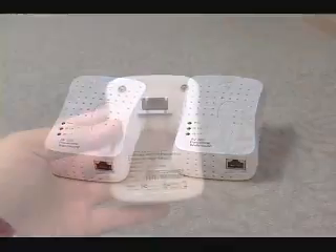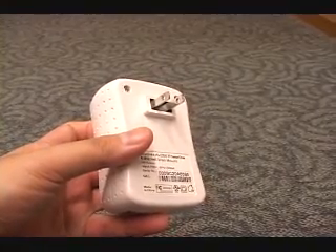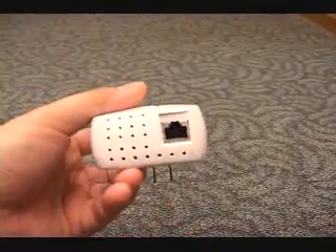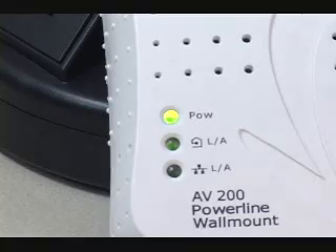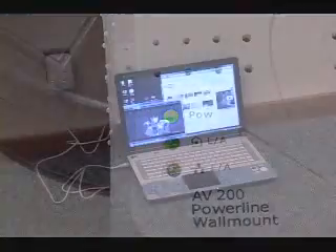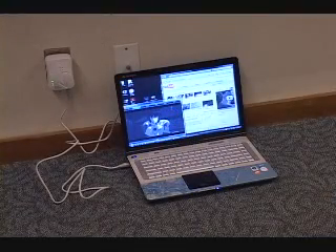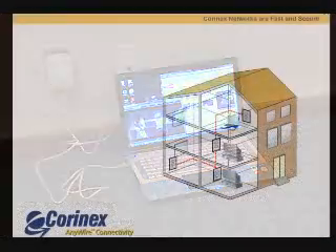The AV200 is externally simple. It has a two-prong power plug for connecting the adapter to your grid, a single 10/100 Base-T fast Ethernet port, and three LEDs that indicate power, Ethernet, and Powerline link. The AV200 is rated for full duplex 100 Mbps transfer, meaning Coronex claims the adapter can transfer 200 Mbps — 100 Mbps in each direction — simultaneously.